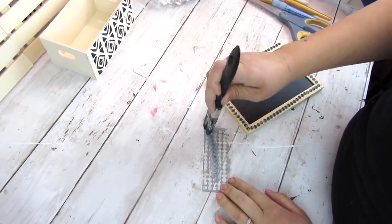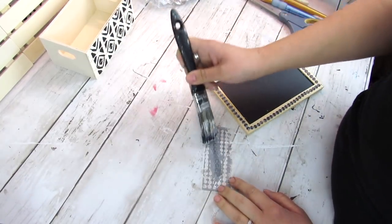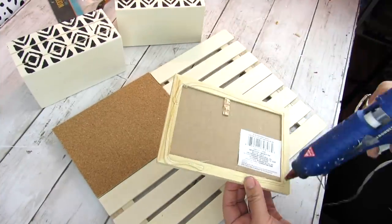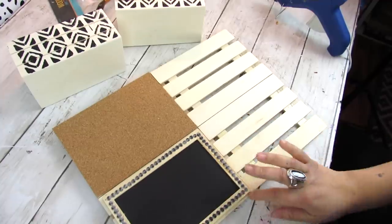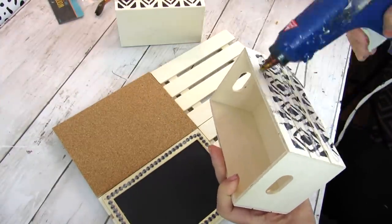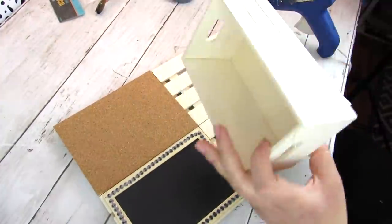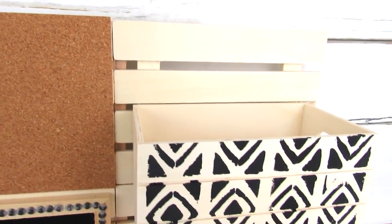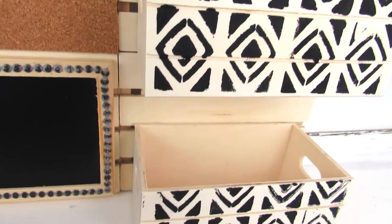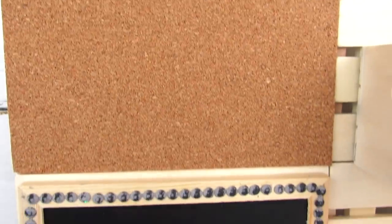I painted some more stickers and did the same border treatment on the Dollar Tree chalkboard, then once everything was dry I just applied the chalkboard and the wooden crates with some hot glue. This would be great in a desk area, for crafts, in a kitchen — anywhere. It stands up perfectly on its own and can also be hung on the wall depending on the space you have or the look you're going for.